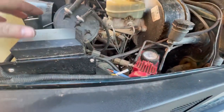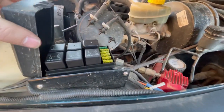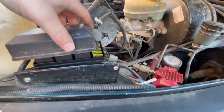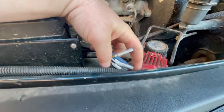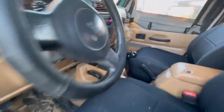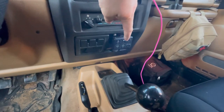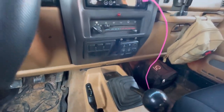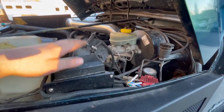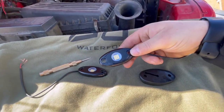There's also a second option: if you have an S-Pod or some kind of switch panel already installed, you can add it to one of those. I have one on this Jeep already and there are two spare switches right here, so I could control those lights from inside the Jeep using this panel switch. If you're interested in a video on how I installed this switch panel, go ahead and check out my other video on the S-Pod install.